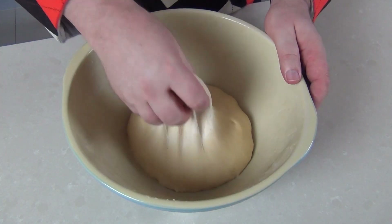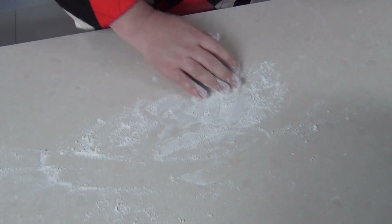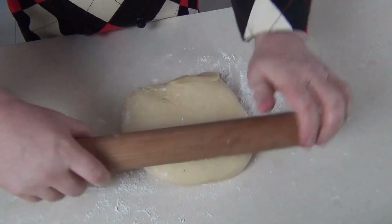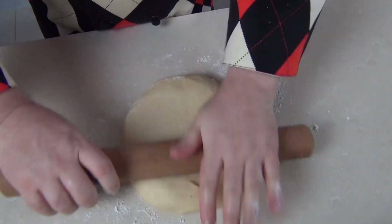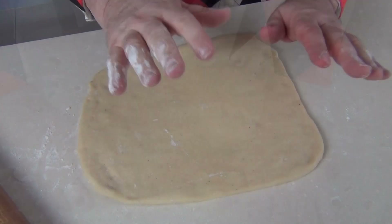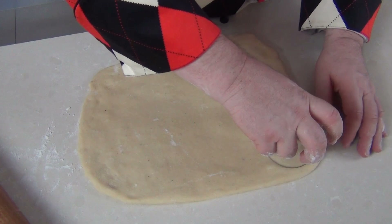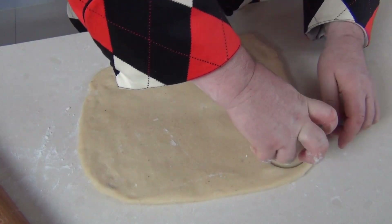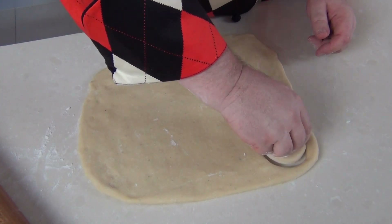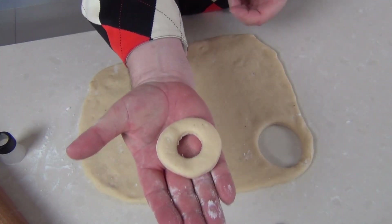Our dough has now doubled in size. I'm just going to take it out of the bowl and lightly flour a surface and put the dough down onto our counter. Then using a rolling pin we'll just start to roll our dough out — we want to get it about half an inch thick. When it's rolled out you want to get a cutter. You can use a glass to cut the doughnuts out, and then use pretty much anything from around the kitchen just to cut the circle out from the middle. I'm just using the top of a piping nozzle there.